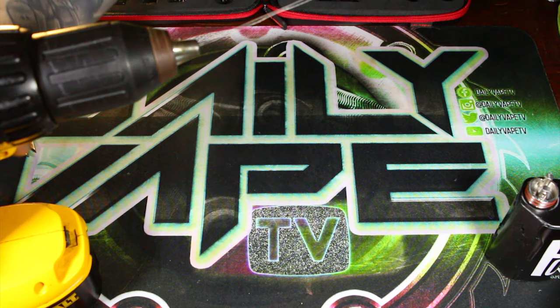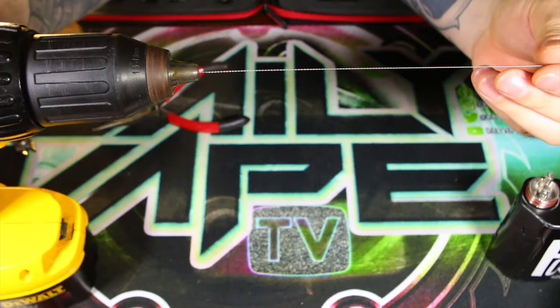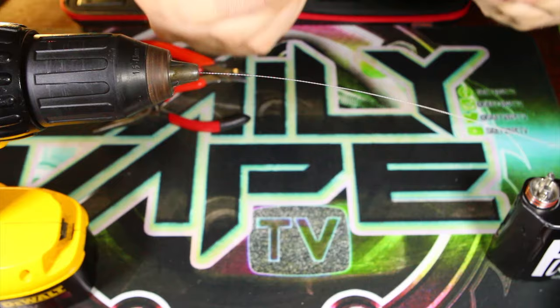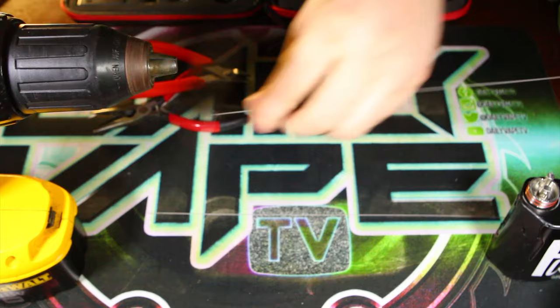Next thing we want to do is twist it up. You want a pretty tight twist on this stuff — you don't have to get it super, super tight. Just double up that wire, straighten it out a little bit to get all the slack out, and we're going to cut it right in half. So now that we have our two strands of wire, we're going to undo the chuck of the drill, take both strands, and put them in the chuck of the drill.